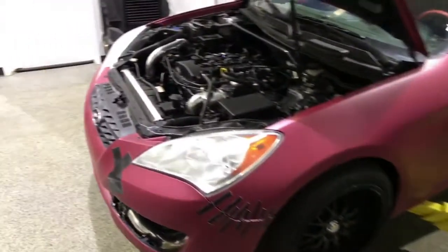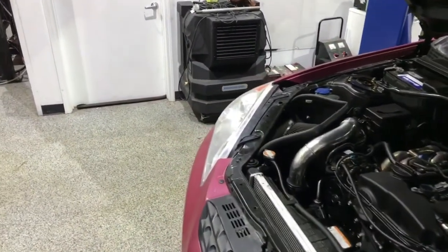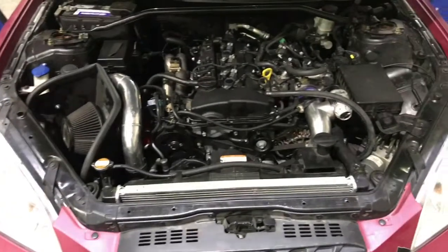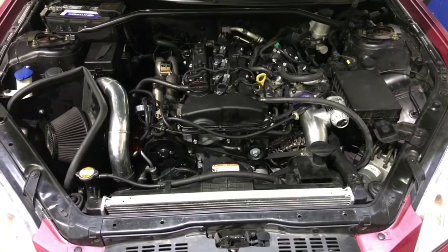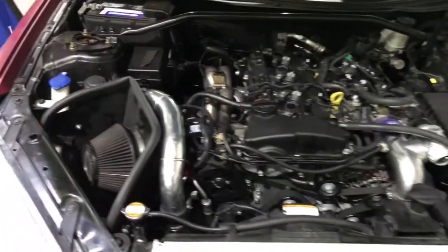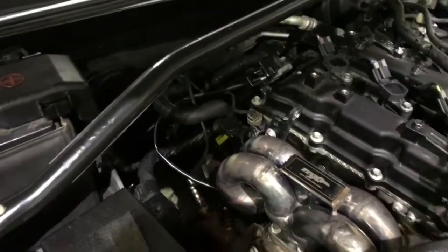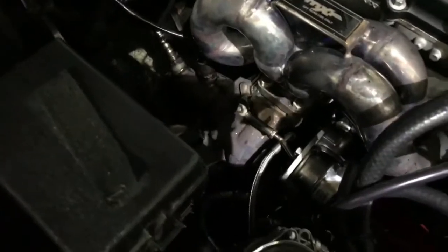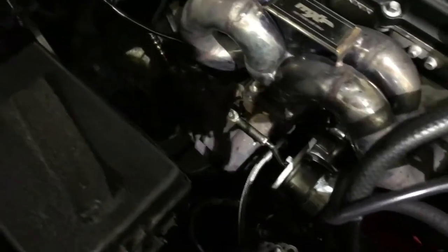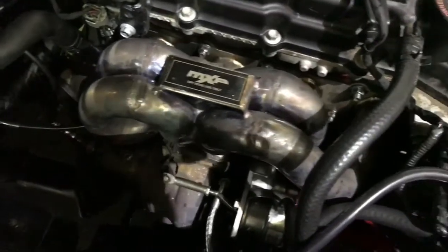He ended up blowing his engine. Now we've actually swapped in a BK2 2.0 turbo engine from a 2014 model, reinstalled all of his turbos, his manifold, and all the lines. I rerouted everything so nothing is in the way of heat, nothing is going to lay on the manifold and melt. Everything should remain functional from now on for a very long time.